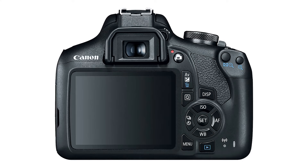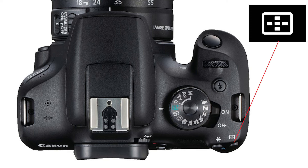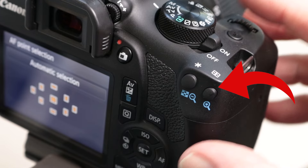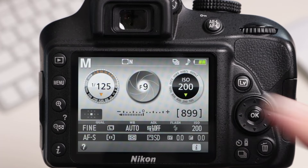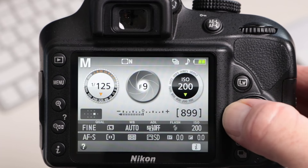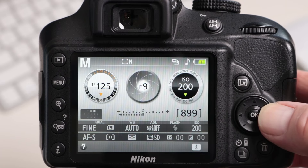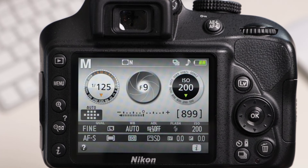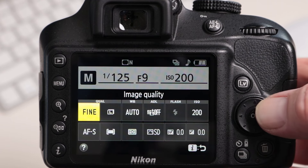If you have a Canon camera, look for a button with the focus point symbol. Pressing this button will allow you to select focus points individually by turning the dial on the camera. With a Nikon camera, you can change the focus point using the round multi-selector on the back, but you do need to select the single focus point first by pressing the i button and then changing the mode.